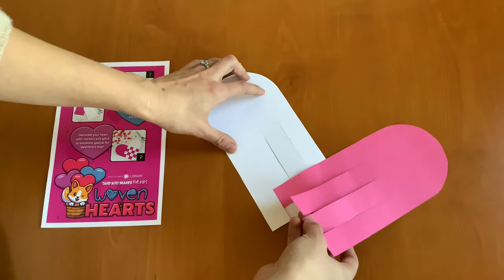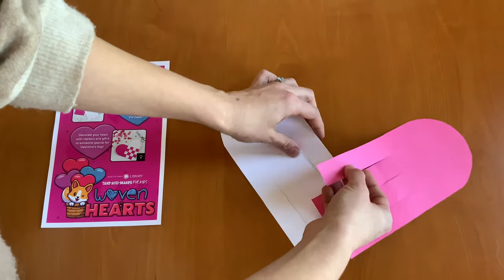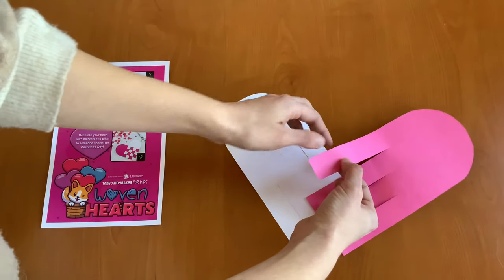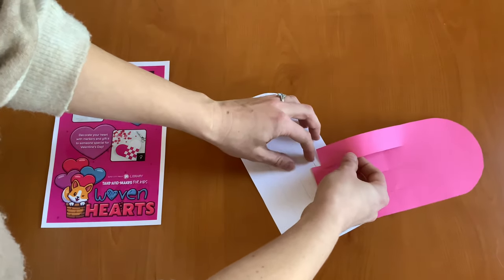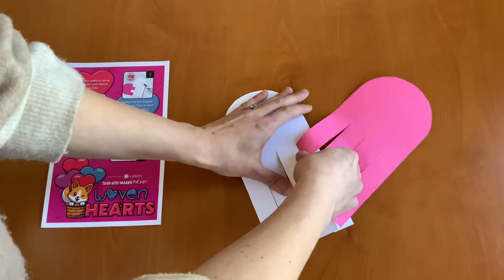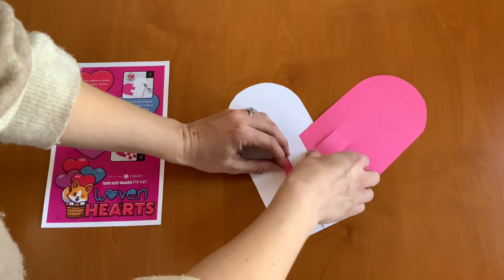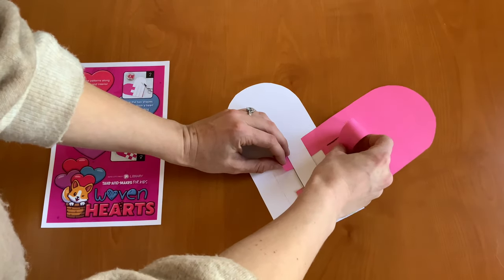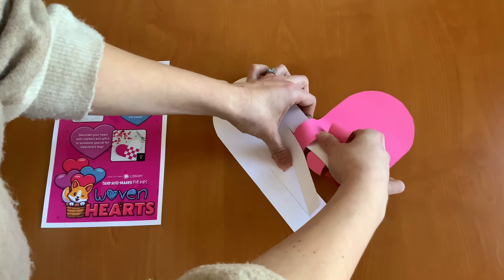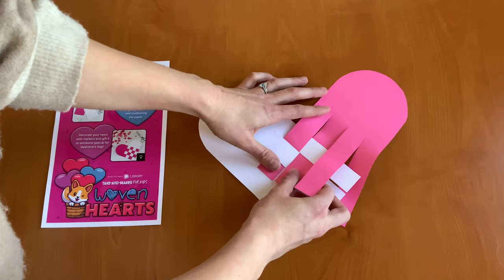Next we're going to start to weave together our hearts. You want to take the far left of your pink piece of paper and we're going to start by going over and then we're going to go under. And this one's going to go under and then over. We're just going to keep alternating like that.